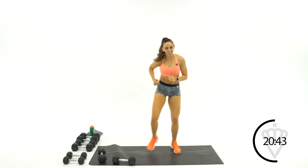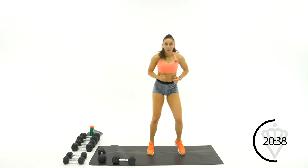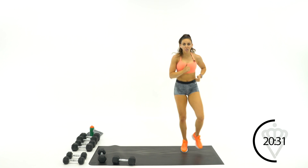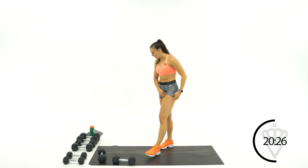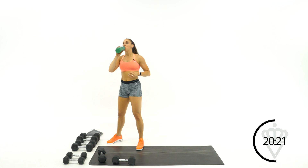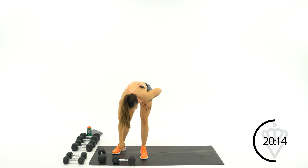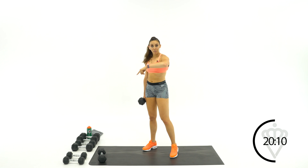You get a 30 second rest. Amazing job, guys. Grab some water. First exercise — we're going back to the original style of one minute on the right, one minute on the left. I'm going to take it with my light dumbbells. We're going to go cross, under, wide row.